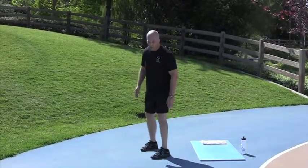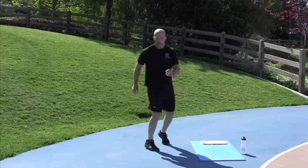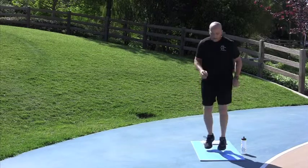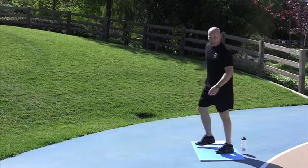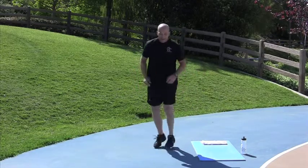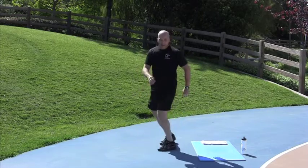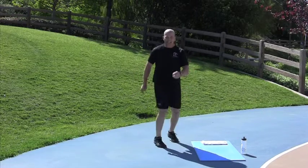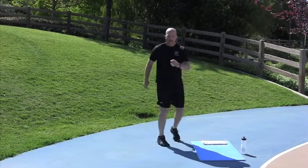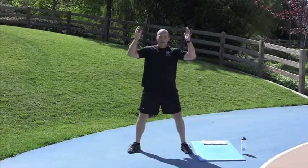Base rotation — go, go, go. My legs feel like cement. A few more seconds. Power Jacks — go, go, go, go, go. Get moving. 20 seconds. Good job. Keep it up.